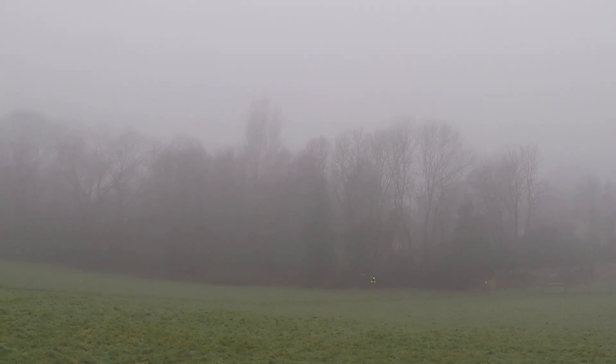Nice isn't it? Some interesting weather this morning. There's a nice flying style on the icon flybar.